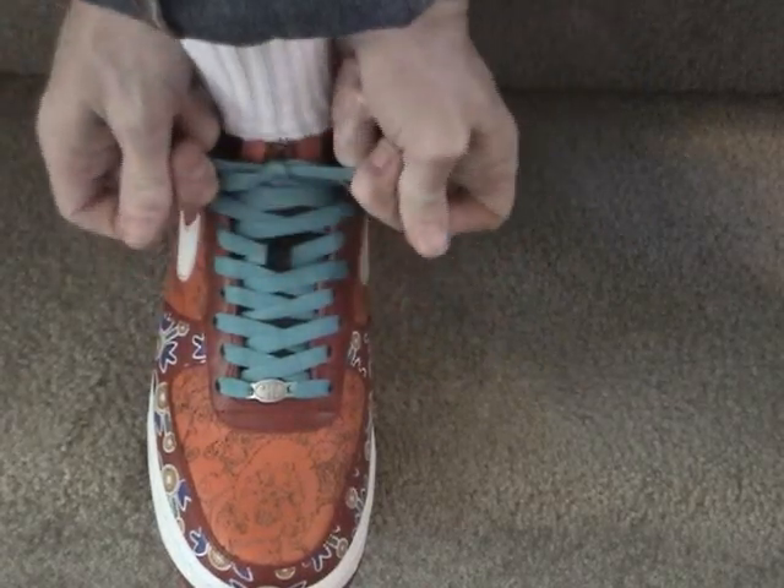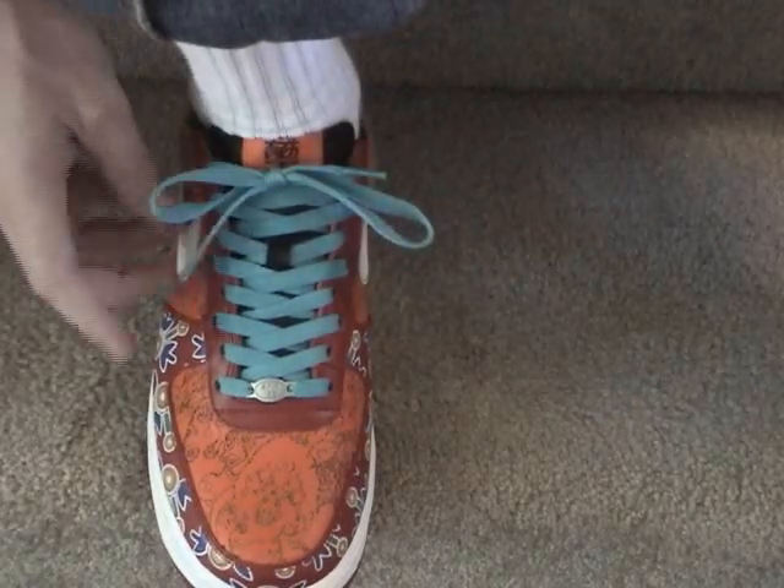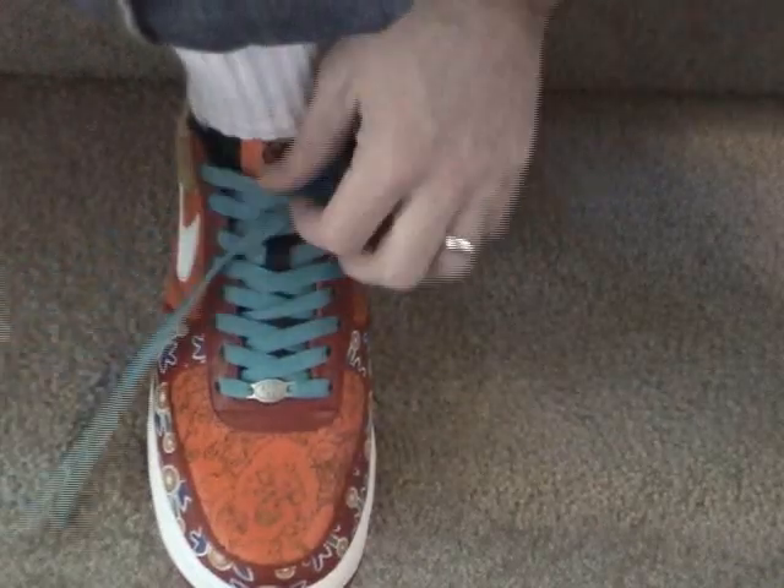This one little extra step makes all the difference and I guarantee the knot is not going to slip. Still, when you want to take off your shoes, this knot is as easy to untie as any other.